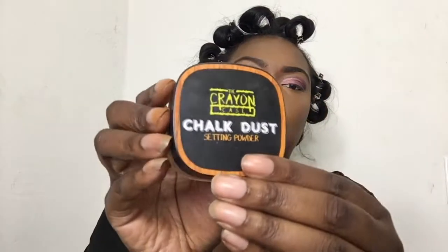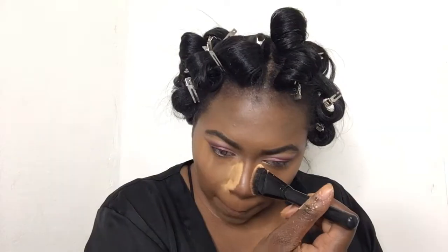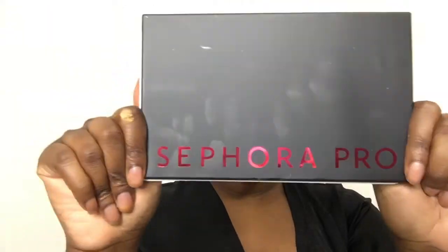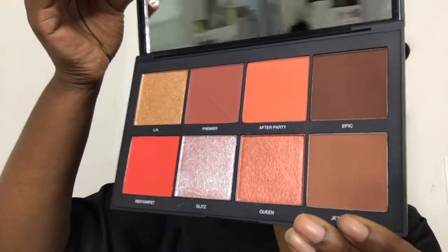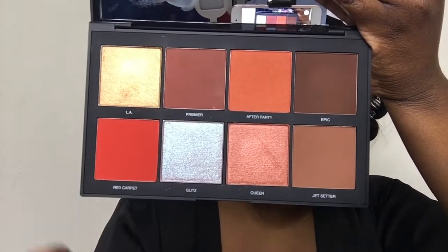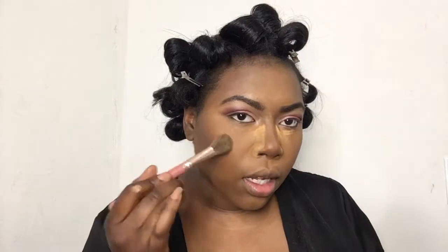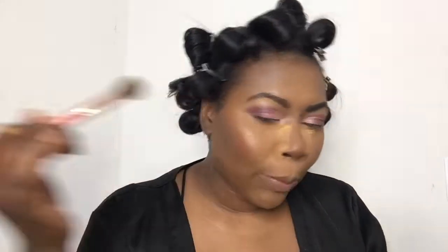Now I'm going to set my face with the Crayola Chalk Dust setting powder in Y. Then I'm going in with my Sephora Pro Face Palette in the color Deep. I'm obsessed with this palette — I went in with Jet Setter and Epic to deepen my contour. My brown skin girls, my brown skin queens, this palette is life — you need to purchase it. I went in with a primer as a blush. I'm not really a blush girl, but with this palette I will be wearing blush from now on. And then that LA highlight is amazing — look at that highlight, can't tell me nothing. Y'all see me dancing.